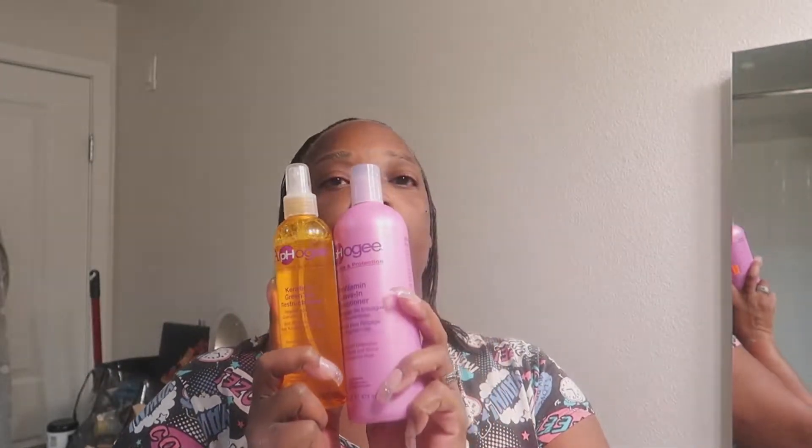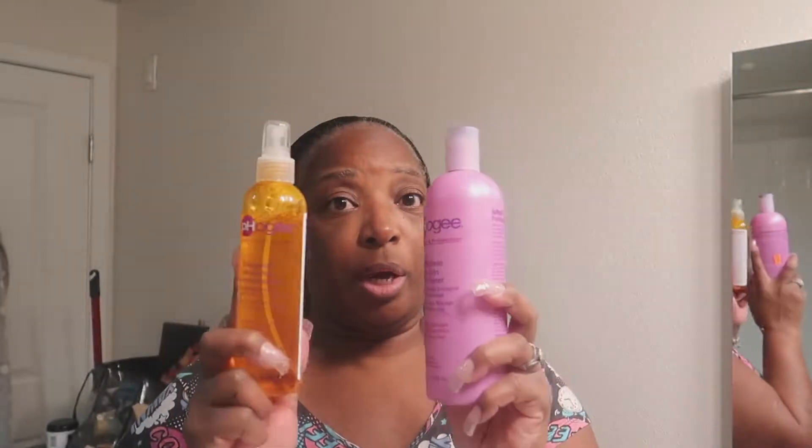I'm back and I did my deep conditioner already. Now I'm getting ready to put my leave-ins in, and these are my leave-ins in this order. I put my Alpha G protein leave-in conditioner and then the green tea — the carotene green tea. These are protein-based products.